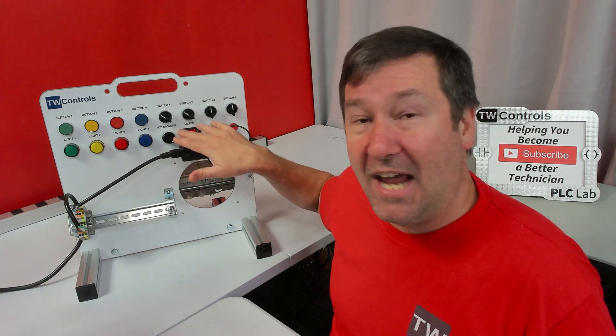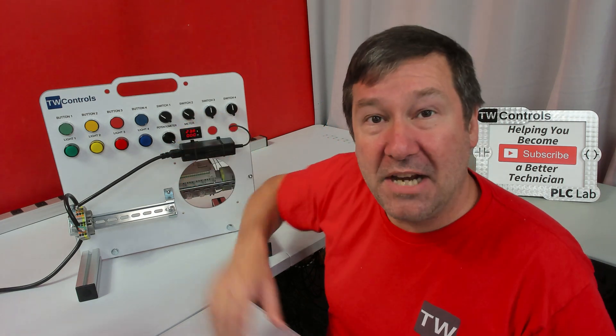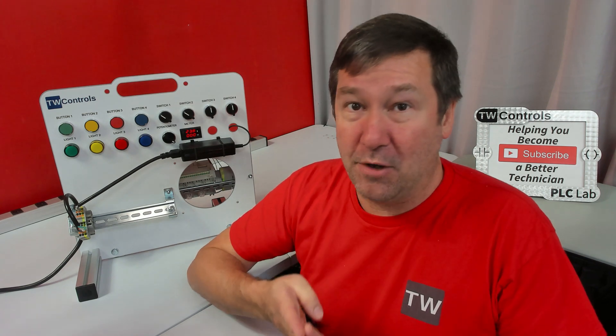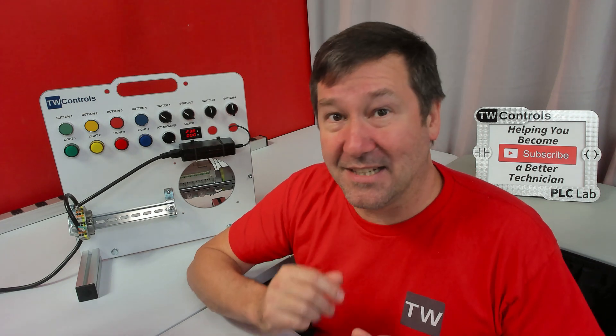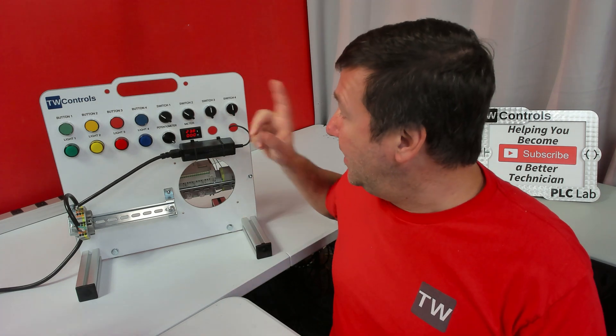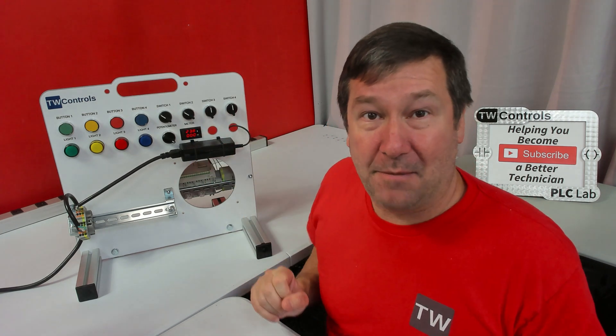Also, the Micro 820 version has a potentiometer and a meter, because the first four inputs of a Micro 820 are both 24-volt discrete and zero to 10-volt analog inputs. It also has one zero to 10-volt analog output for the meter.